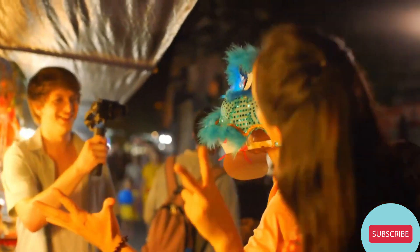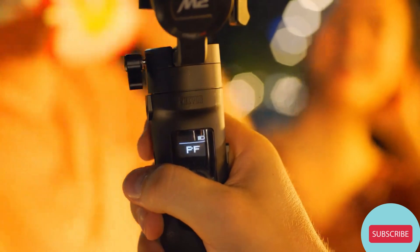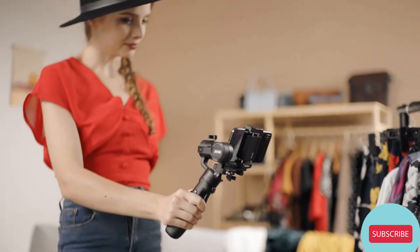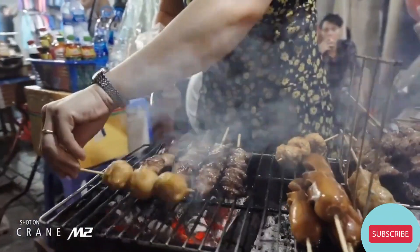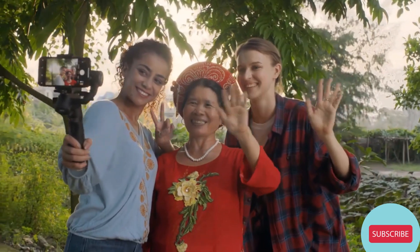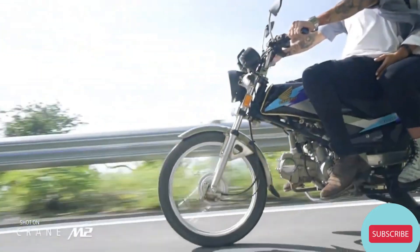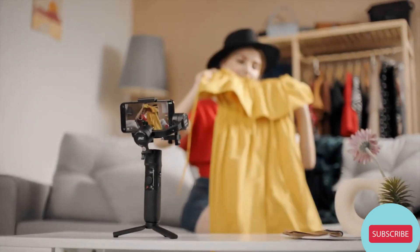And with its intuitive OLED display, you have all the info you need right in front of you. Like a cinema camera in the palm of your hand, Crane M2 gives you the power of professional filmmaking with one simple device. So say goodbye to shaky footage and say hello to a new era of content creation built for everyone.